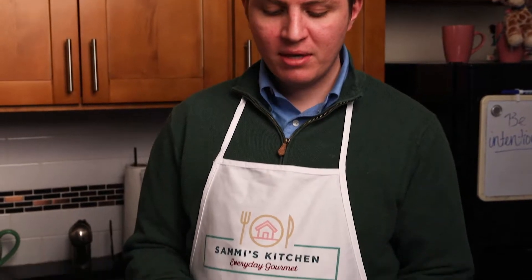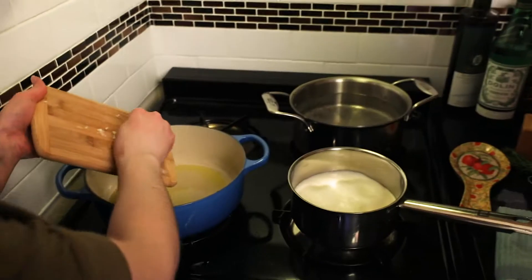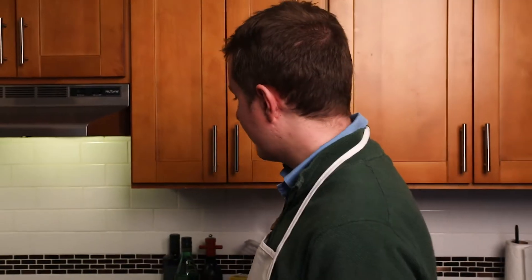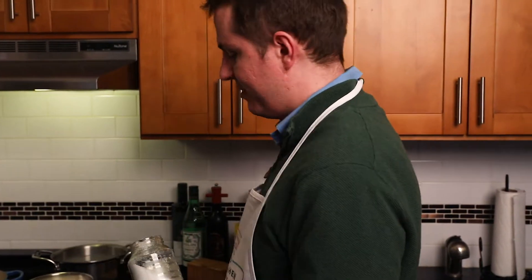So now we have our broccoli stems, and what we're gonna do is blanch them really quickly so that we know that they're nice and cooked. The thing about the broccoli stems — they're a lot denser than the florets, so we have to make sure they're thoroughly cooked. There's an old saying that the water you cook in should taste like the sea, so we go heavy, heavy, heavy on the salt. When I used to work in fancy restaurants, the sous chefs would taste the water, and if it didn't taste like the sea, they'd get yelled at.